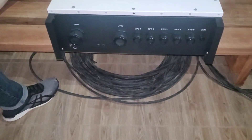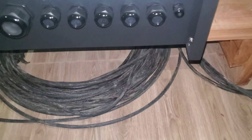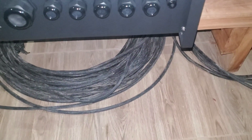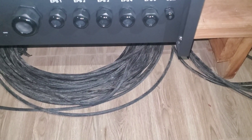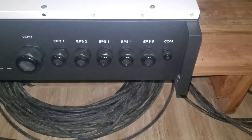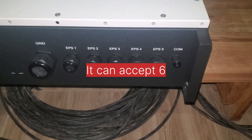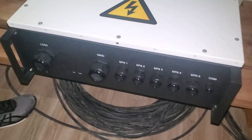So here is our EPS Parallel Box. So it allows us to put in 5 — it is EPS. This is 5, but we are doing 6, so we don't have to put 6 in here. So here is the EPS Parallel Box, and this is the really big one. Final word written on this one.